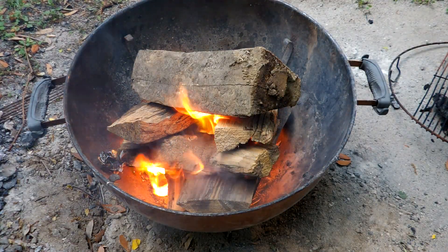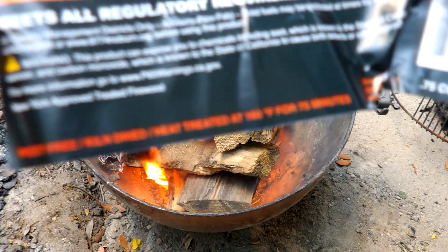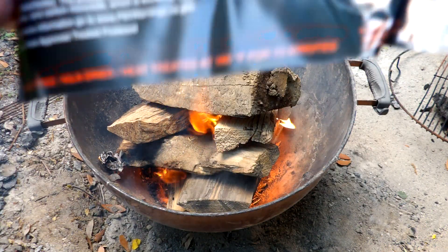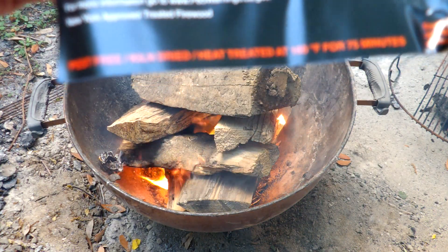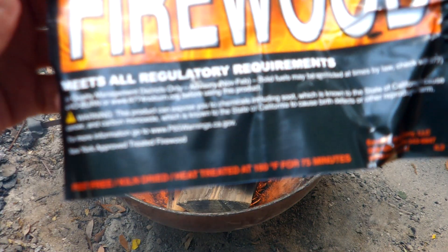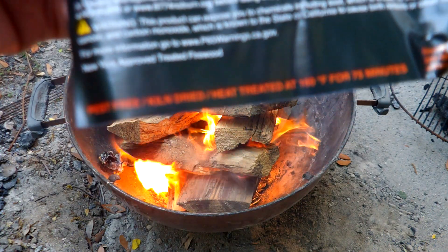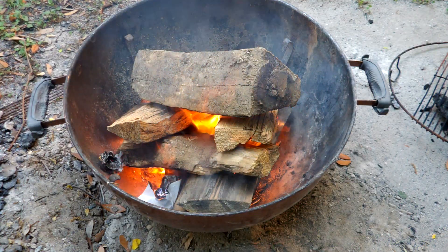I've cut this open again. There's a warning label on here — this product can expose you to chemicals including soot, which is known in the state of California to cause cancer. Yeah, no kidding. And birth defects and other stuff. I've got smoke in my eyes, I can't read — the soot is causing me cancer. They give you a website to go to, but if you're scared of burning wood, don't go camping in the first place.